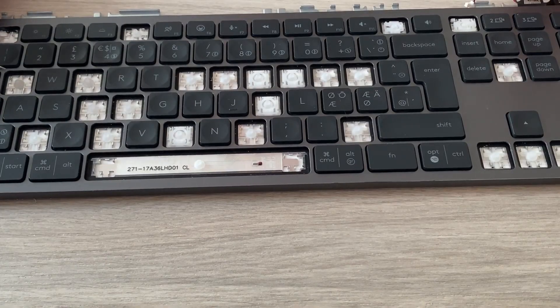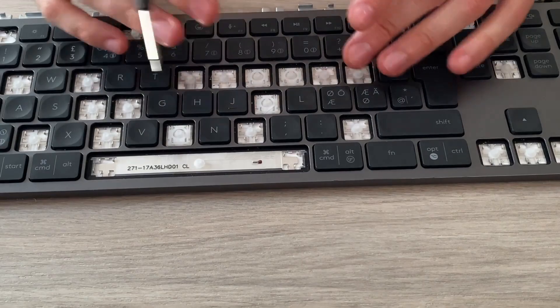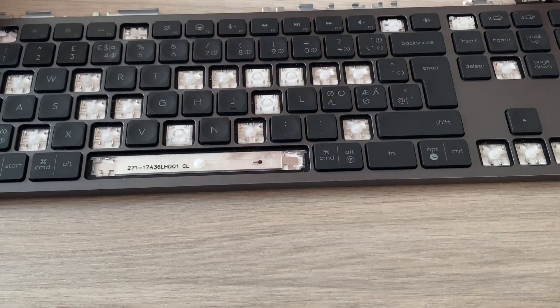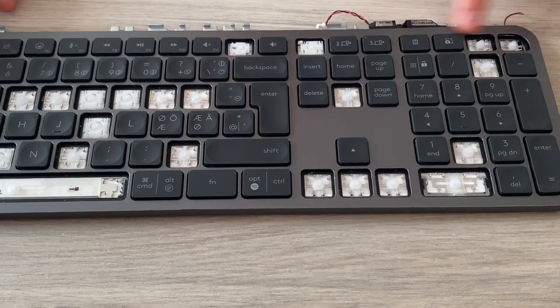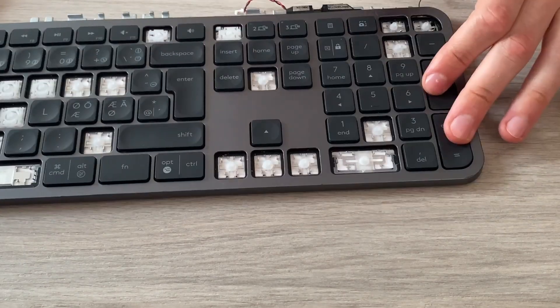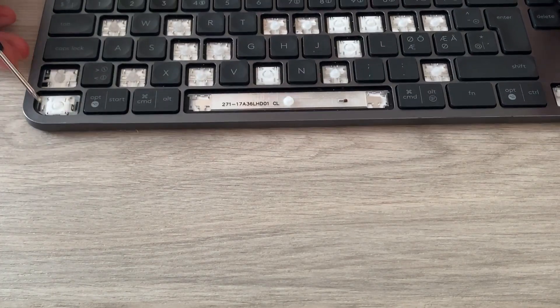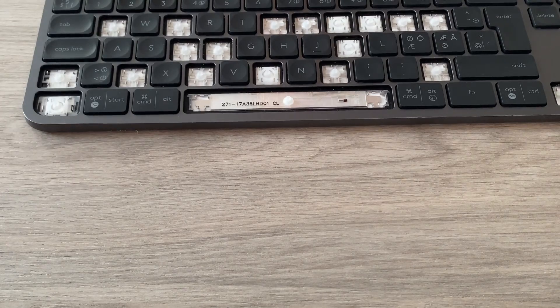That's how you remove all the keycaps from the Logitech MX Keys without damaging anything. Most keys are removed from the top — everything that's a square key. Function keys are from the right side. The device-switch keys are from the top. The two numpad-area keys are from the right side. Be careful with the Control button because that one is from the bottom side. If this helped you out, feel free to leave a like. If you have any questions, drop them below and I'll try to help. Thanks for watching.